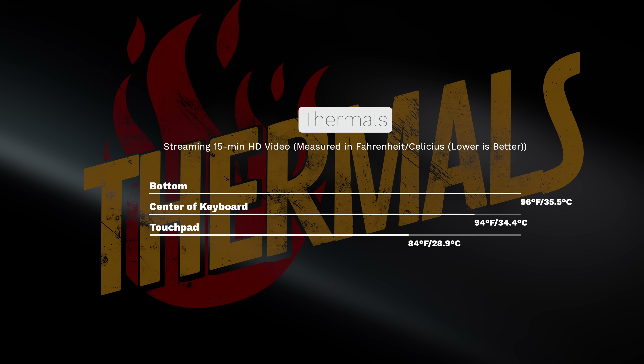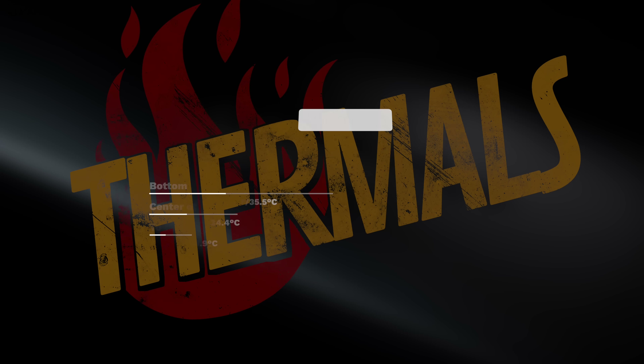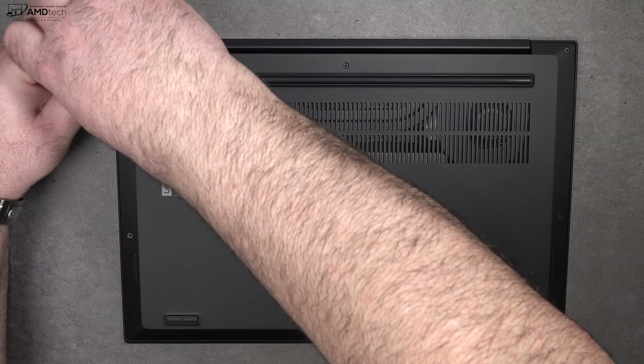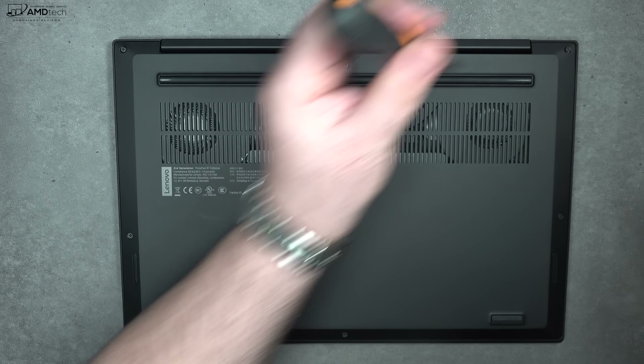Keep in mind my review unit has the Core i7, which does better thermally than the Core i9. I recently looked at the Dell XPS 15 with the Core i9 and that ran hotter. I do have the X1 Extreme Gen 2 with an OLED display and Core i9 on its way from Lenovo, so I'll be able to compare the two. But as far as thermals with the Core i7 are concerned, not bad.